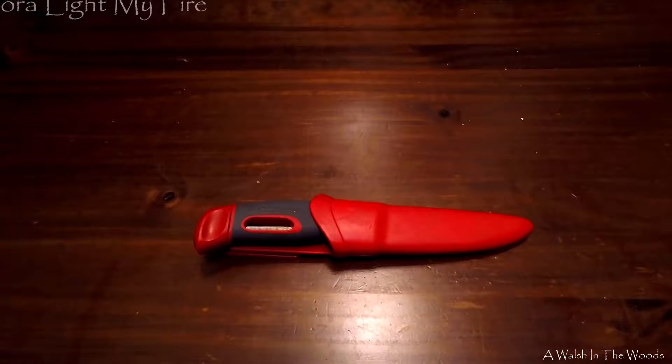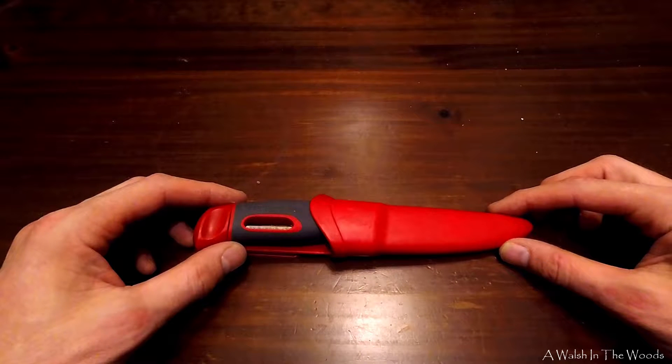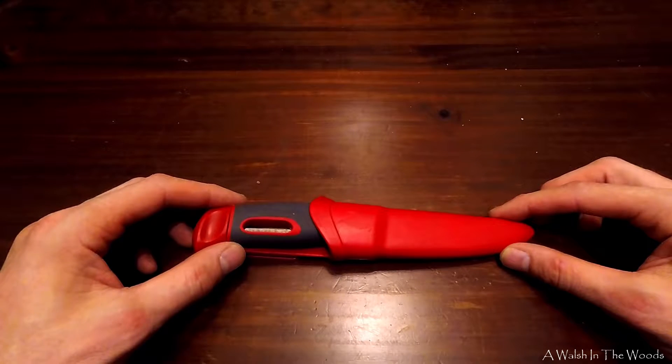Hi folks, we're going to review the Mora Light My Fire knife today. We're going to go over the specs and the pros and the cons of this knife. It was a knife I got a couple years ago from a family member as a gift, and I've been using it ever since. So far it's been an excellent knife and I haven't had any issues with it. We'll go over some of the things I think are really good and really bad about it. There's always a bias of course, but we'll try and keep it down the middle based on experience and testing.